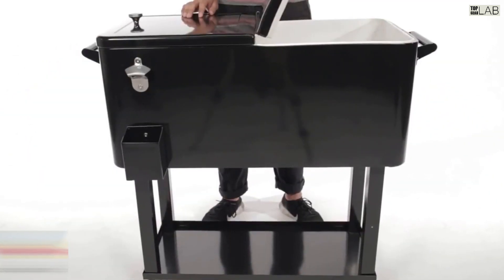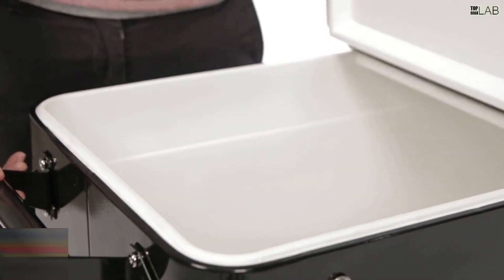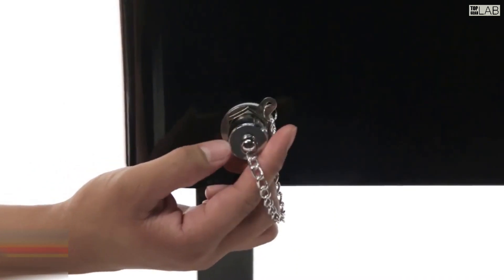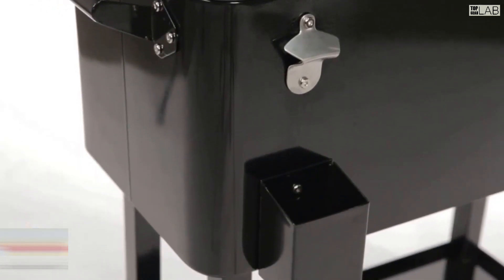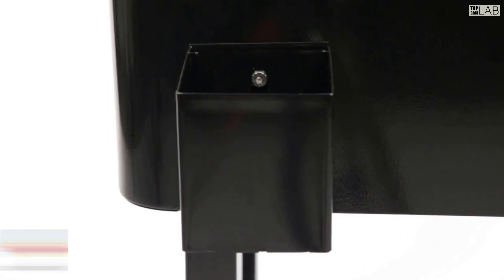The patio cooler cart has locking casters, a bottle opener, and a bottom shelf which provides extra storage space. Whether you're headed on an overnight camping trip, to a tailgate party, or out to a barbecue, the comfort grip steel handles and stainless steel lid latch make getting to your destination easy, comfortable and secure.